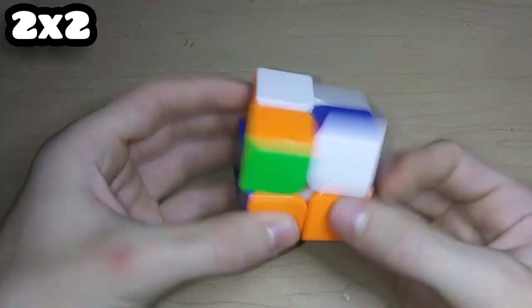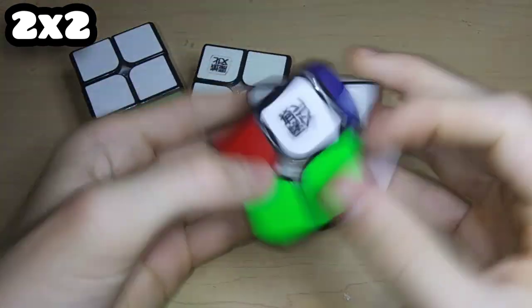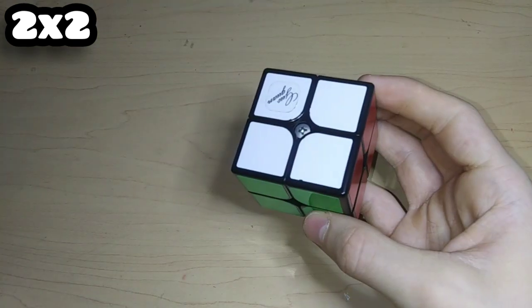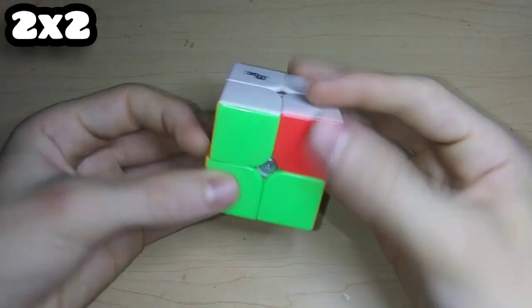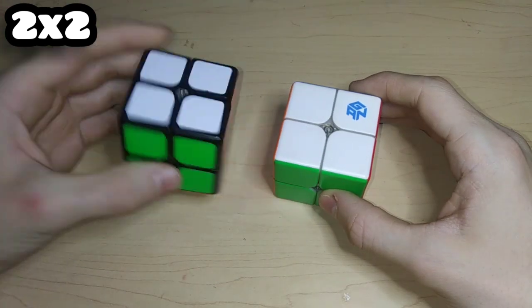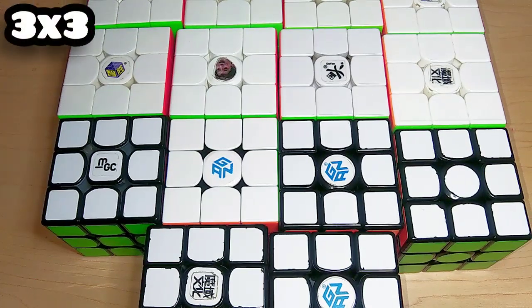Here are two QiYi QiDi S's and just the QiYi QiDi. Here's a YJ RuiPo 2x2 which is really buttery and smooth and surprisingly good. Here are two non-magnetic WeiPo's and a WeiPo WRM. This is a pretty bad GuoGuan ZhengHeng M, and a QiYi NM 2x2. Here's a Valk 2x2 M which is extremely heavy but still really smooth. Here's the YJ MGC 2x2 which is currently my main, and two GAN 2x2s: the GAN 249 V1 and the V2M.